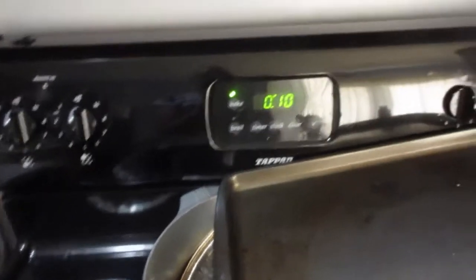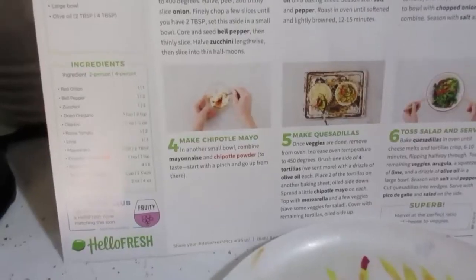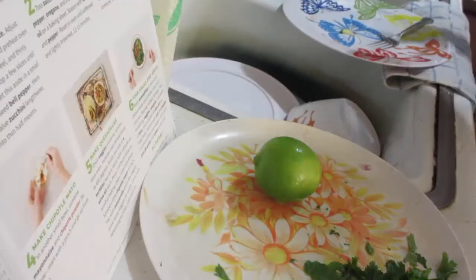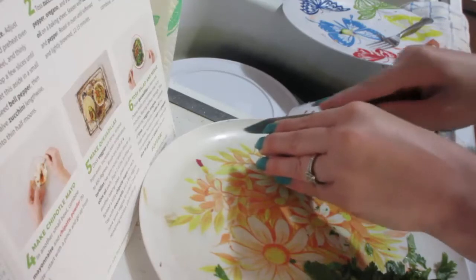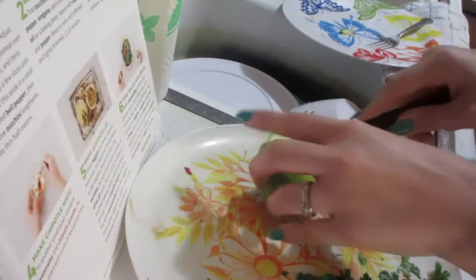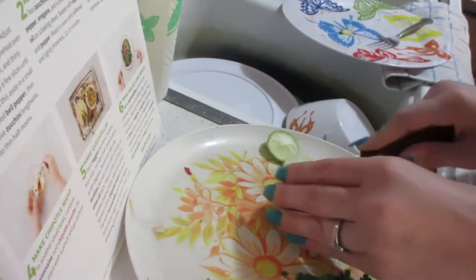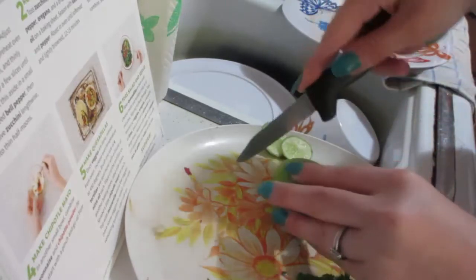I put them in for 10 minutes because you're supposed to put them in and then flip them and move them around so that nothing gets burnt. And here we're making the sauce — whatever it's called. I could have just eaten the lime by itself. I like lime and lemon, so this was just fun for me.